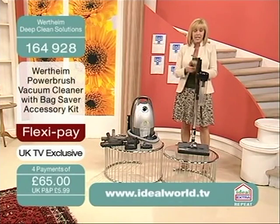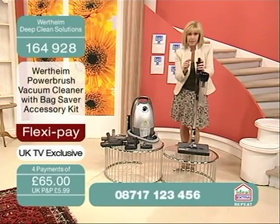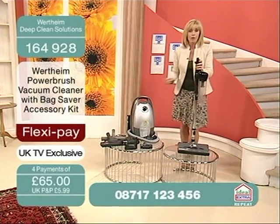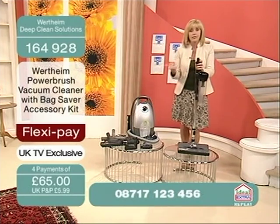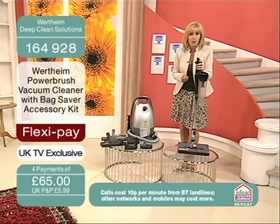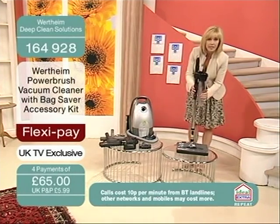All you need to pay right now is £65. You've got a money back guarantee — for £65, you use it, you clean the whole of your home, and if you're not impressed, then you send it back again. But you won't, because you will be blown away. Now you can see the canister on the side here.